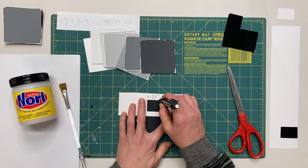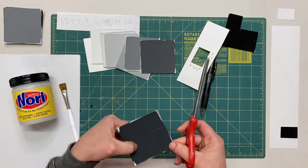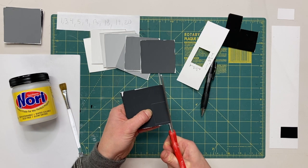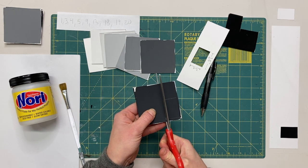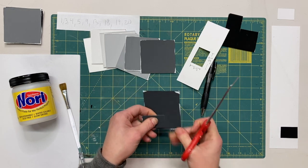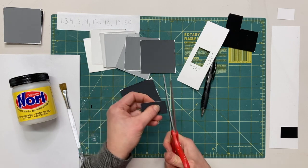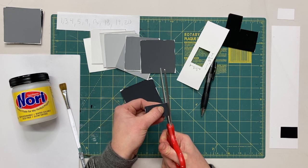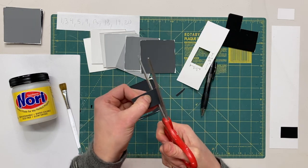I will continue on to the next swatch, finding a nice solid opaque area on my tile, and carefully cut — again slow and steady. Some people actually like to cut their test tiles a little bit larger and then trim up to the edge after. So I cut a little bit further beyond my line and now I will carefully trim that edge. It's really just personal preference.